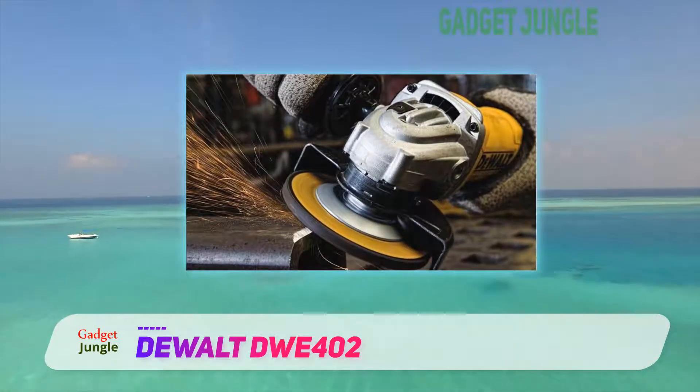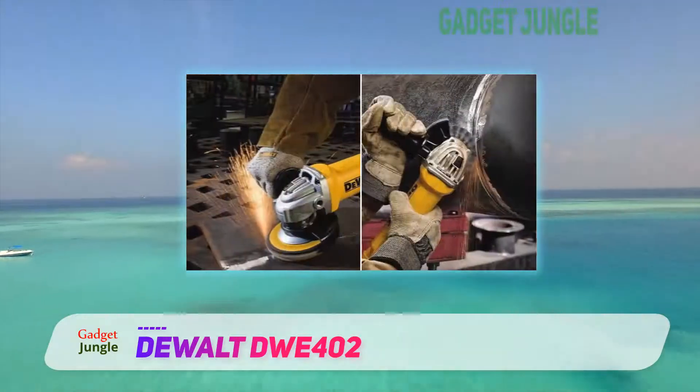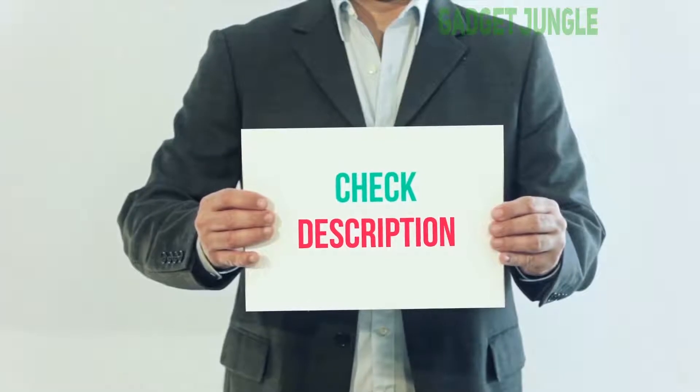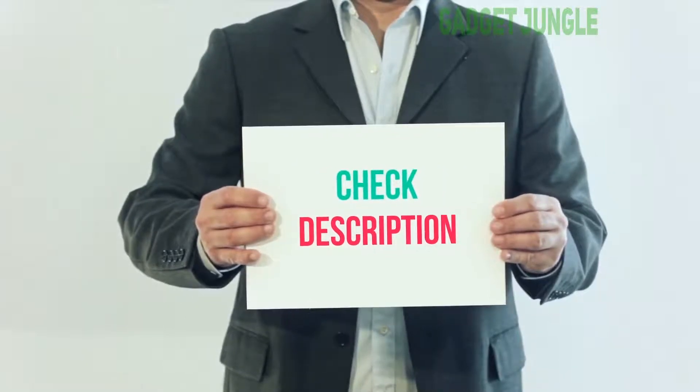As it is, it's still a good grinder, but you should be careful when purchasing it. I've included a product link in the description — you can check it out for more information and the latest price.